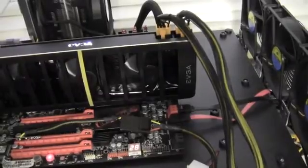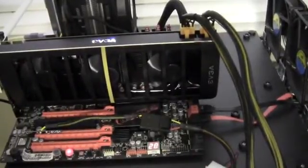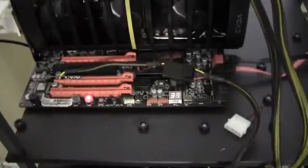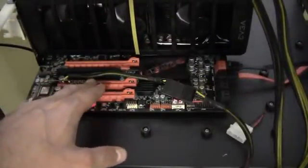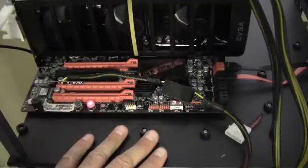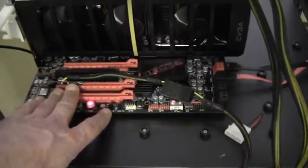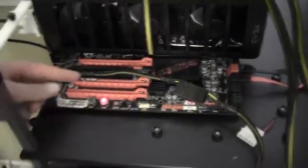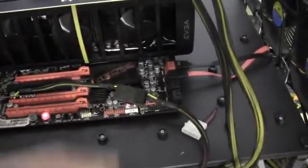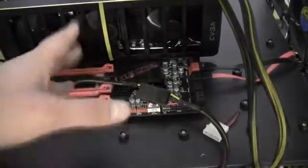Dual GPU cards typically are a lot bigger. This test system is X58 with an i920 at 3.3 GHz and 12 GB of RAM. This little dongle here is EVGA's Power Boost, which I typically use when running SLI to give a little bit more amperage to the 12-volt line on the PCI Express slots. It plugs into a Molex and gives a little extra 12-volt power for multiple video cards.